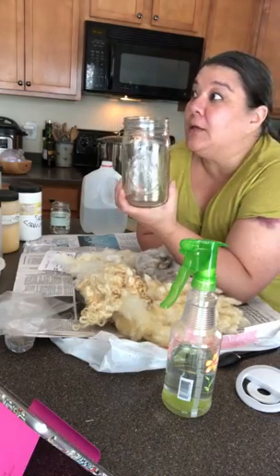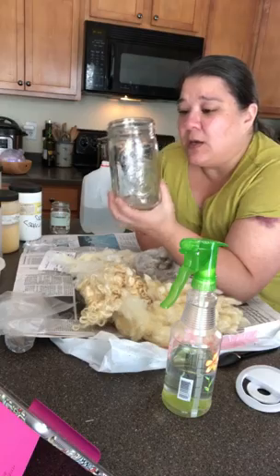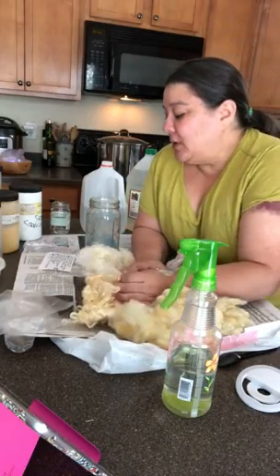A jar generally fits about four ounces of yarn, which is perfect for roving or a regular skein of yarn since those are usually put up in about four-ounce skeins. This time I'm using farm wool.